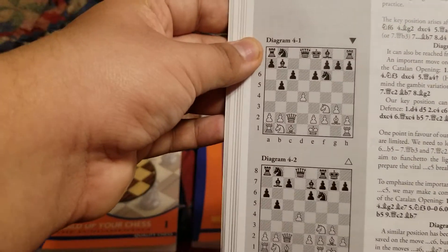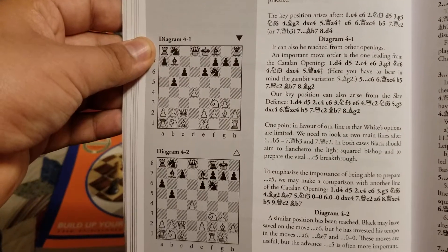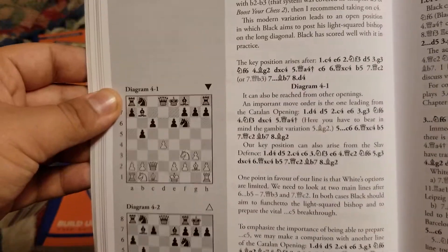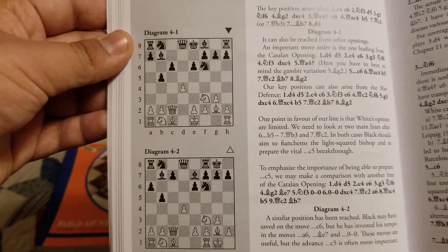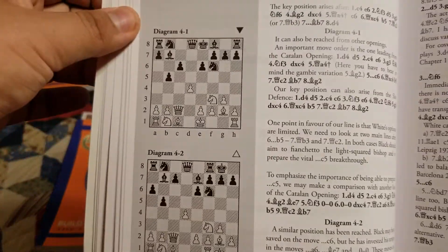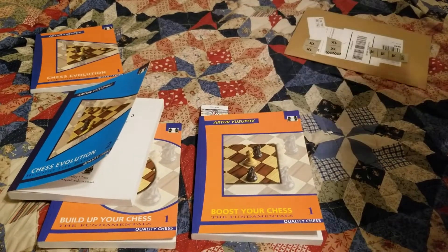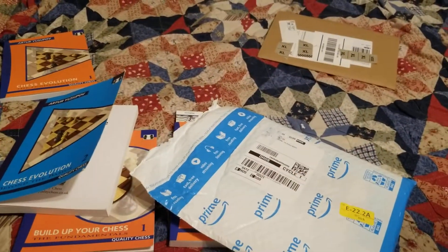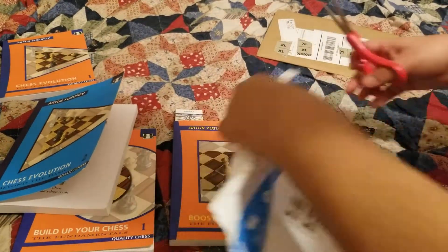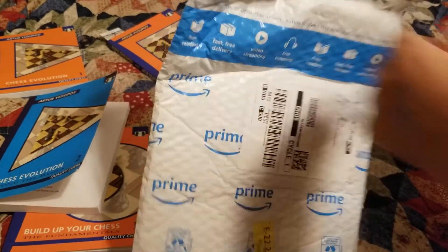I think it's valuable to learn different openings even if you're never going to play them, because when you learn different ideas, you learn more about how openings work and can use what you learned in your own openings. If a GM explains how an opening works, then any opening you're playing will become more clear because you already understand a different opening somewhat.